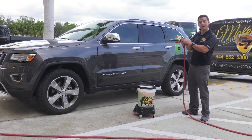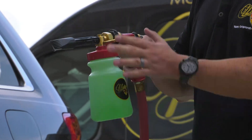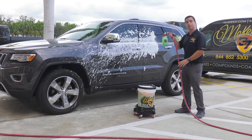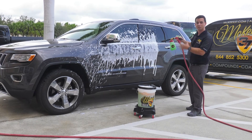Our foam gun attaches to a standard garden hose. It includes brass quick connects. You add our Extreme Foam Formula Auto Shampoo, and you blanket your vehicle with a thick layer of frothy foam that encapsulates the dirt and grit, so when you use your wash mitt, it's already released from the surface.